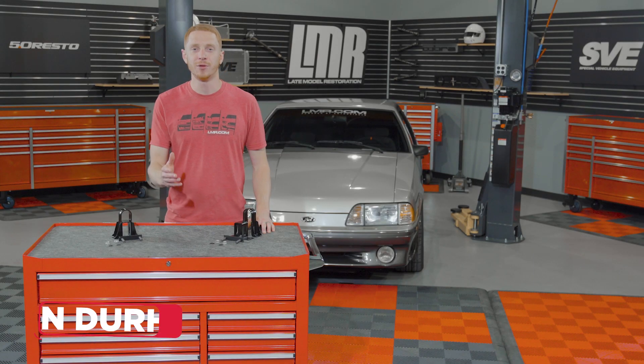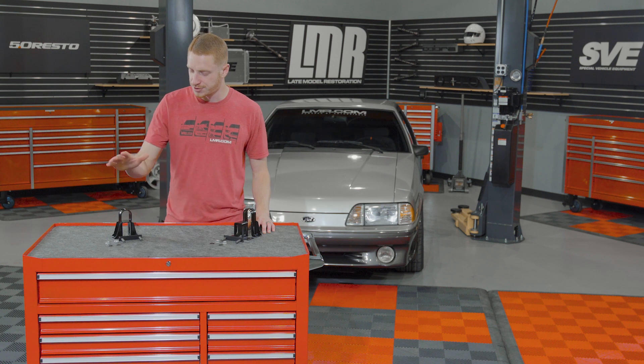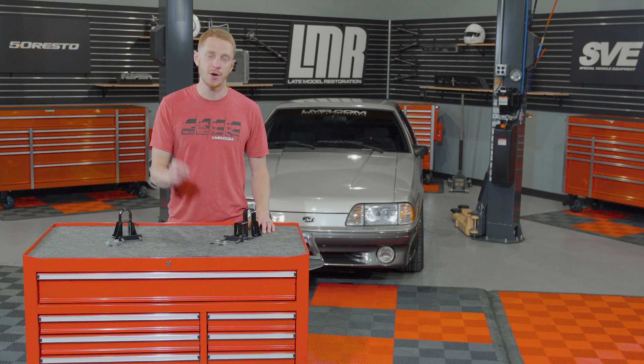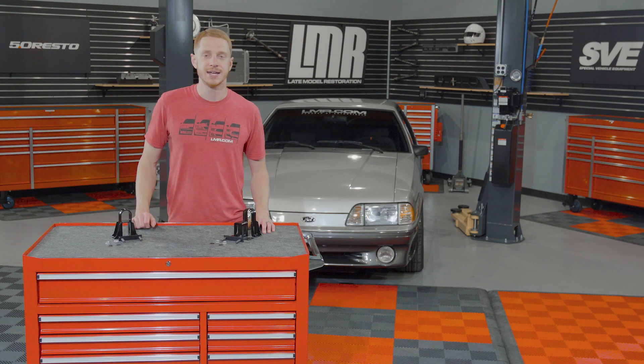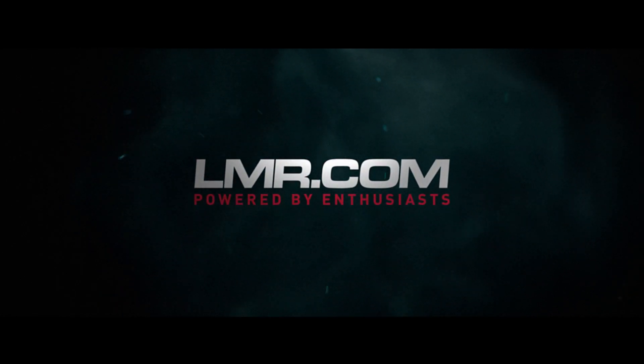Hey, what's up everybody, I'm Landon with LMR.com. In this video we're gonna be talking about the installation procedure for our SVE sway bar relocation kit designed for the coyote-swapped 1979 to 1993 Fox body Mustang.